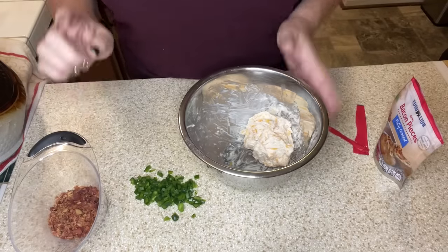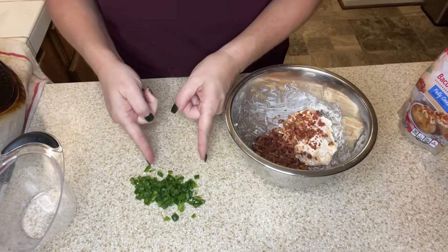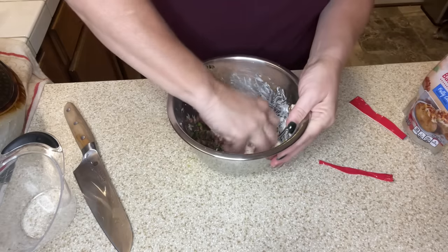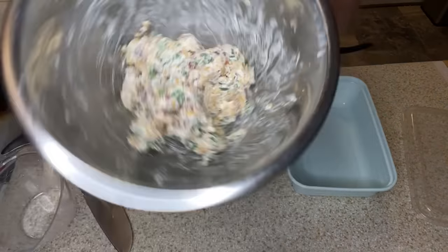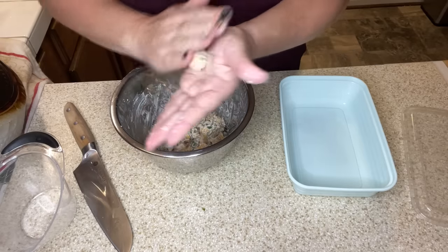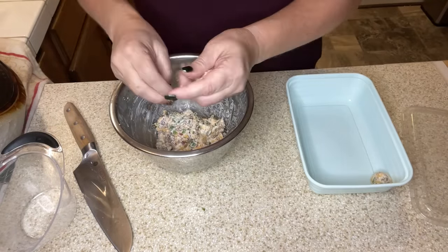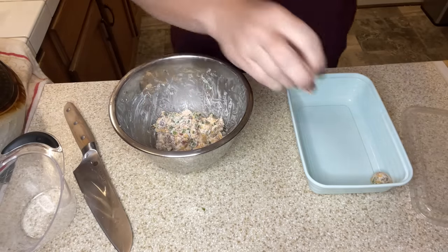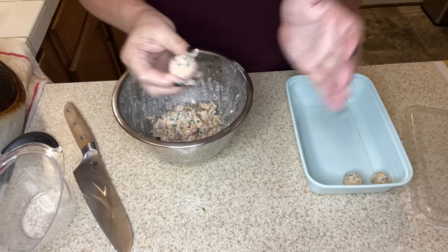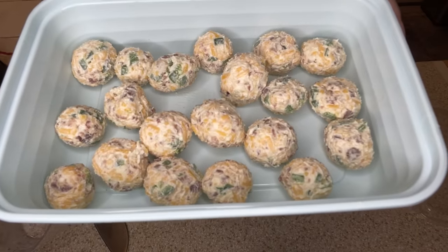Once you have formed your little ball, we're going to add in a fourth cup of bacon pieces and then our diced jalapeño. I'm going to get my hands back in there to incorporate everything. Now I'm going to pinch off a little bit and roll it into a ball. Isn't that just cute? I'll put them in a container and into the fridge. This recipe won't make a huge amount, so if you're making it for a crowd, you may want to double it. Here are our mini jalapeño popper cheese balls — I'll let them set up in the fridge.